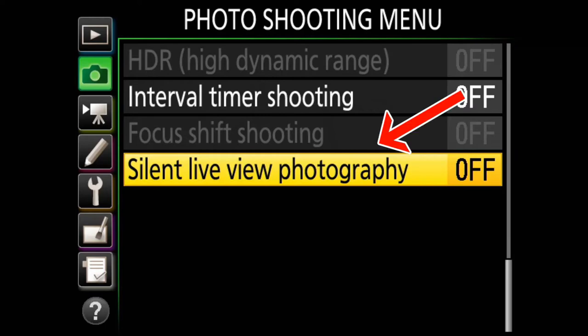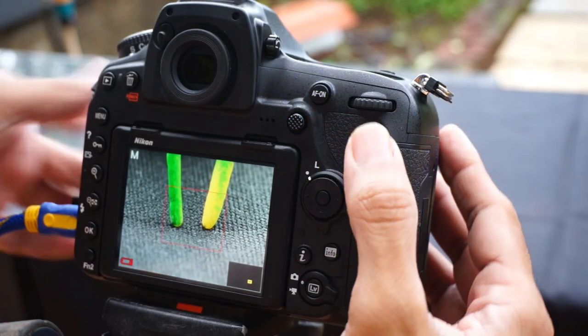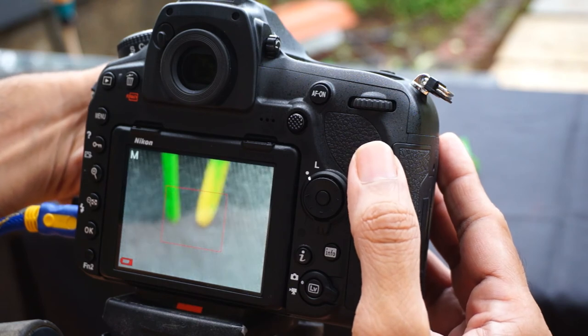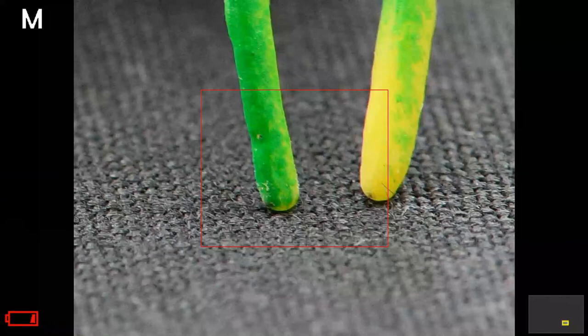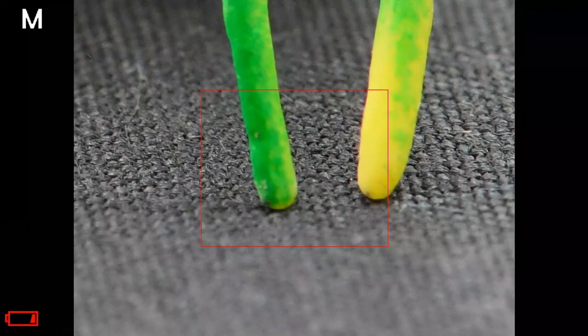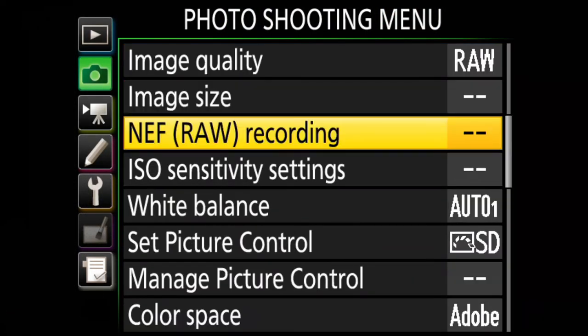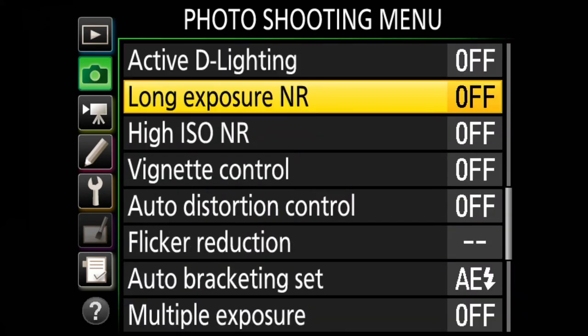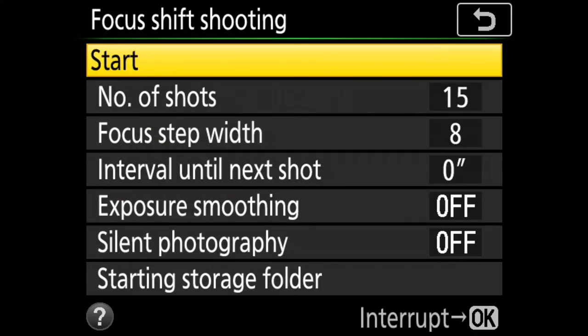We are in live view mode on our camera. In live view, zoom in and focus on the nearest point of your subject. We will focus in manual focus mode. Next, go to the menu and navigate to the Photo Shooting Menu. Right at the bottom of the Photo Shooting Menu, the second-to-last option is the Focus Shift menu.